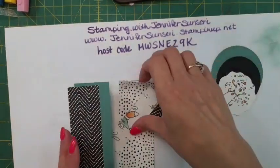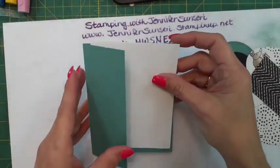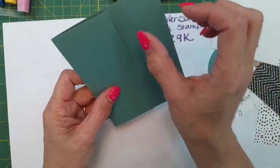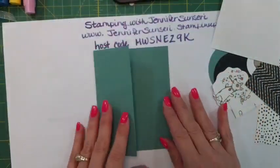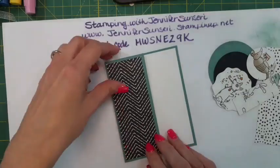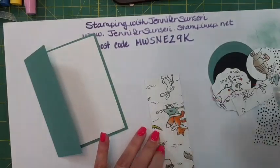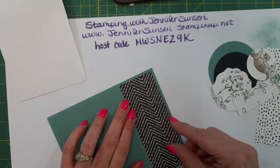The next card might make your eyeballs hurt - if you stare at the black and white paper too long you might get dizzy! I took another basic card base and cut off two inches, kind of the same idea as the first card, but we're going to do a different direction. These are very easy cards but they've got an element of fun - a little bit different, not the ordinary fold but not a complicated fun fold either.